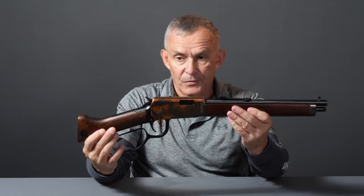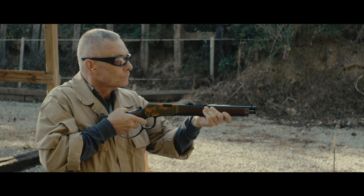You get them in .22 Long Rifle, .22 Magnum, stuff like that. Well, new this year, Heritage is making this — they call it the Settler's Mare's Leg.